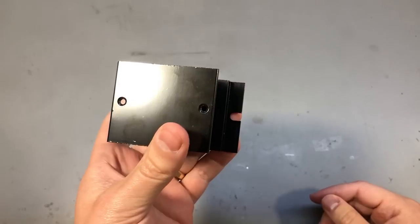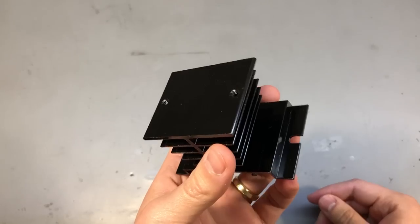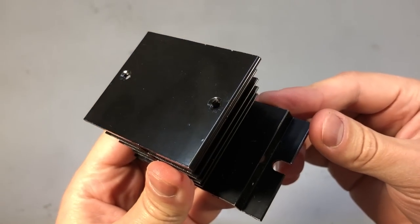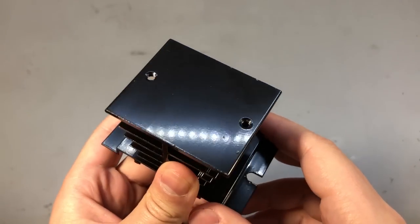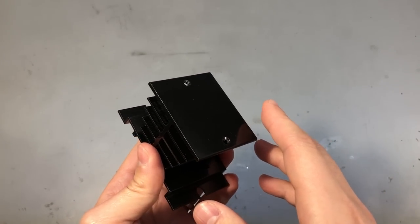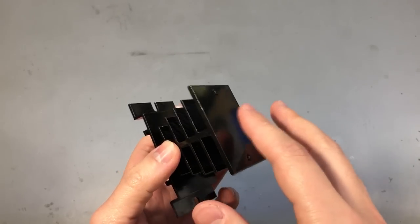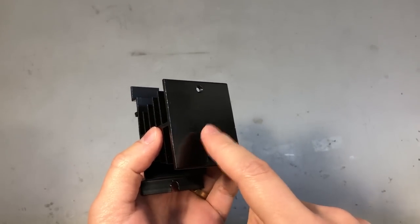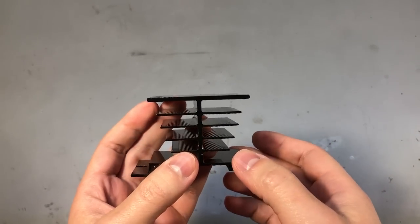Should you get a black anodized aluminium heatsink or a silver finished one? First, this particular heatsink looks painted rather than anodized. A black heatsink will radiate heat better, which matters in a passive convection cooling system, but that can also be a disadvantage — components near a black heatsink will catch some of that radiated heat. For most hobby projects though, the difference is not enough to care about.